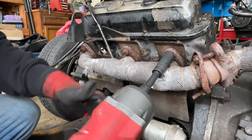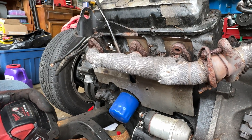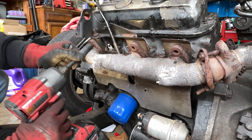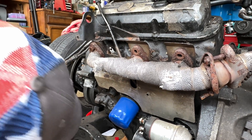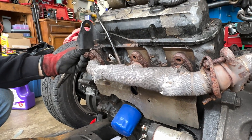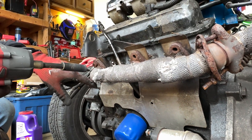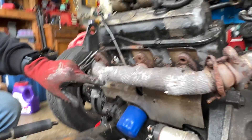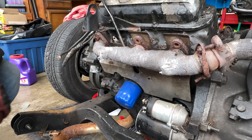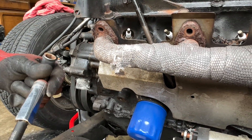Alright guys, we're going to unbolt the exhaust manifold. First one - oh, that came out so nice! The wrap is in the way, you might need to get a wrench on that. Wait, is that a bigger head? Oh my god, I barely grazed it and it's just falling apart. Don't breathe that - that's cancer. Hey Tristan, is that carcinogenic? I can feel the fiberglass through my glove already.